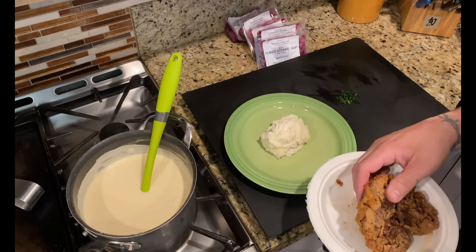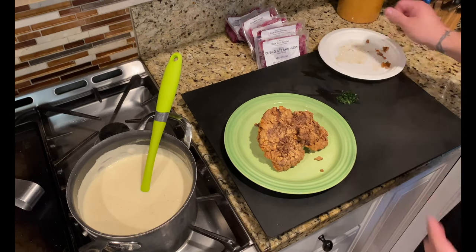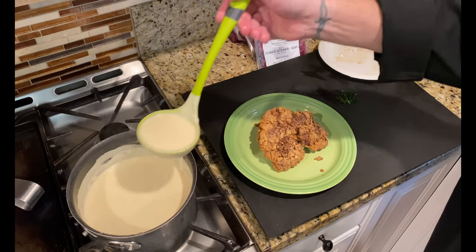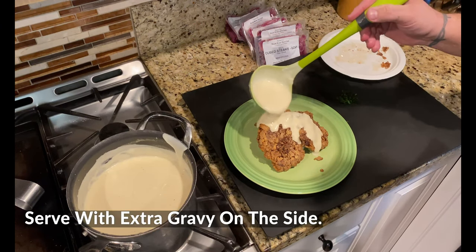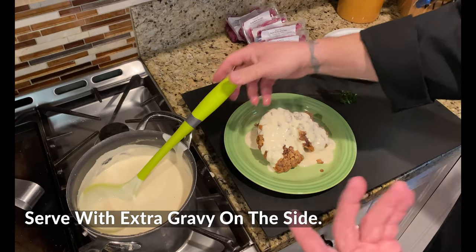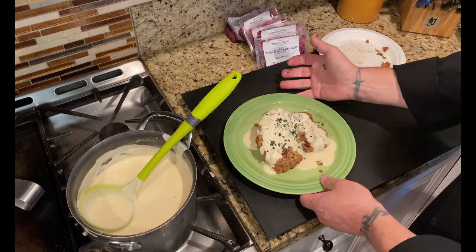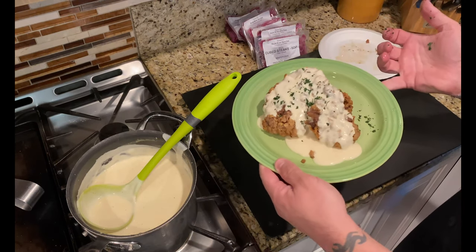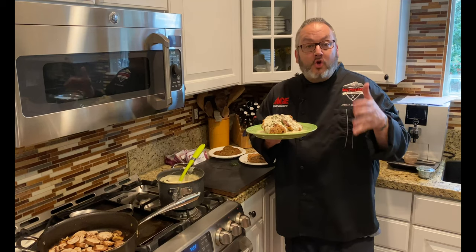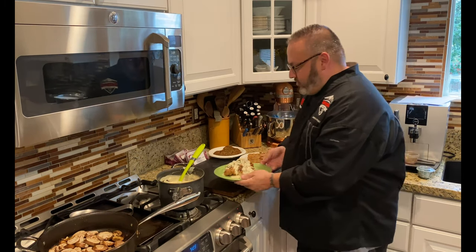We've got some mashed potatoes as our base. We'll go ahead and add that chicken fried bison steak — oh man. Give the gravy a good stir and we are set to go. I like to do a little bit of gravy over the top and then serve a little bit on the side too, because it's gravy. A little garnish on top and we are set and ready to go. That right there is absolute chicken fried bison steak — not too shabby at all. Cube steak turned into bison chicken fried steak, which is absolutely fantastic.